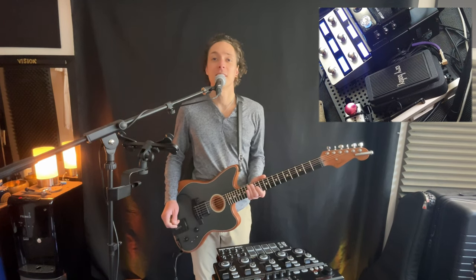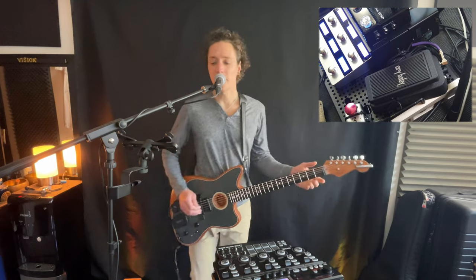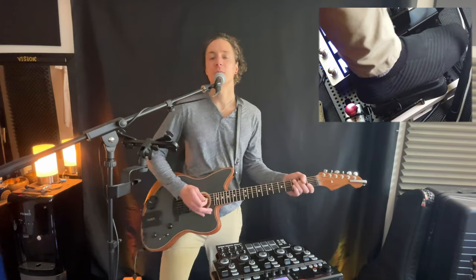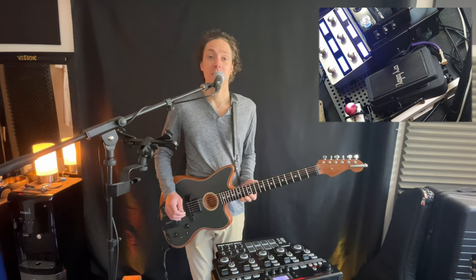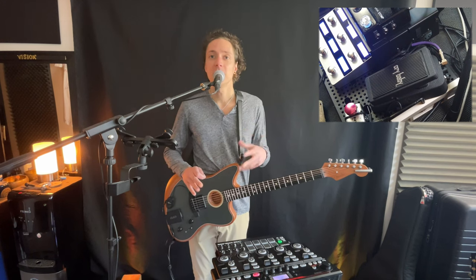I'm going to show you why the wah pedal is my favorite guitar effect pedal. I think it can do the most and it is way more than just this, which is what everybody thinks about it for. Really I use it as a sweep filter — on-the-go you can take any effect that you're doing and turn it into like three different sounding effects.